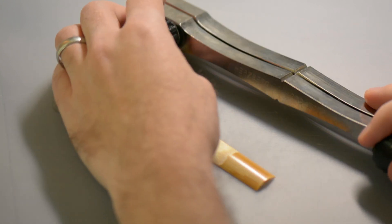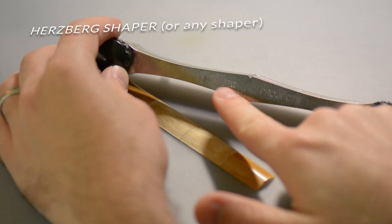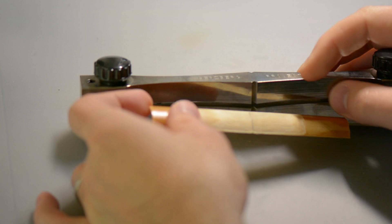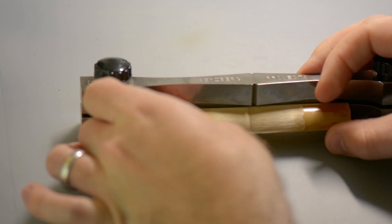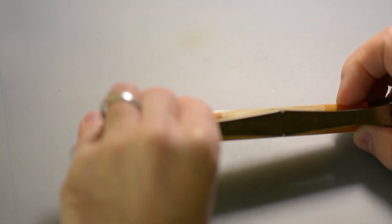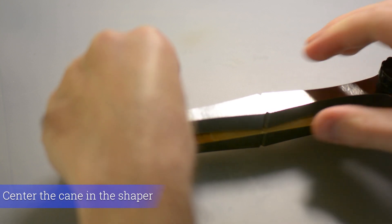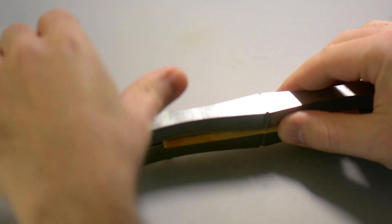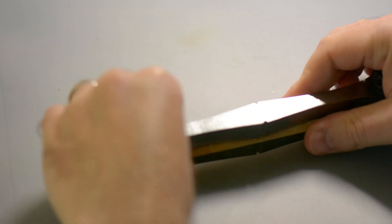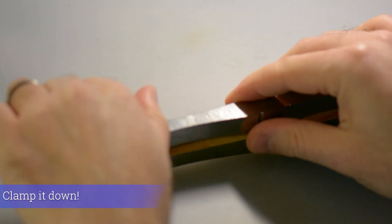Now it's time to shape. The shaper that I like to use is a Hertzberg shaper. The reason I like to do my profiling before shaping is that it makes it easier to center the piece of cane into the shaper. So using our marked center line as a guide, center the piece of profiled cane into the shaper clamp. Once you are sure it's centered, you can tighten down the screws to clamp it down.